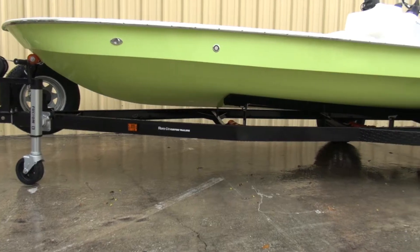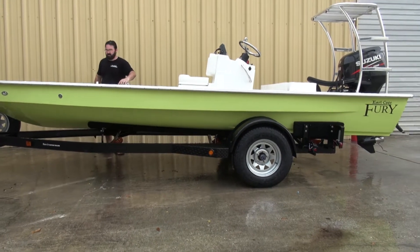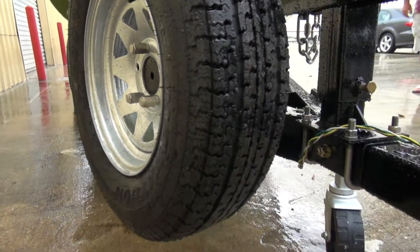We'll start off with the trailer, like usual. It's a Ramblin' galvanized, painted over black trailer. It's got the Fulton jack stand with a Fulton winch cover — kind of a deluxe setup going on there. Spare tire underneath.